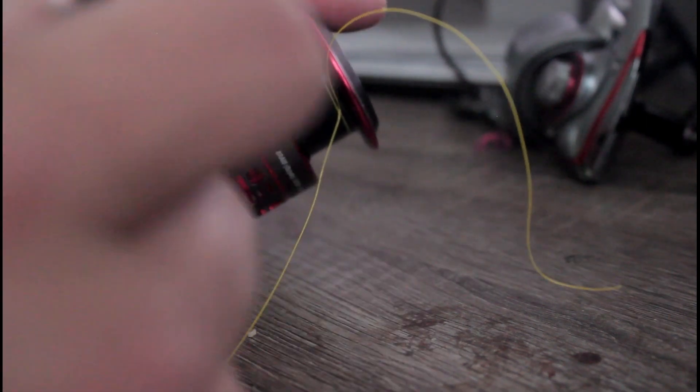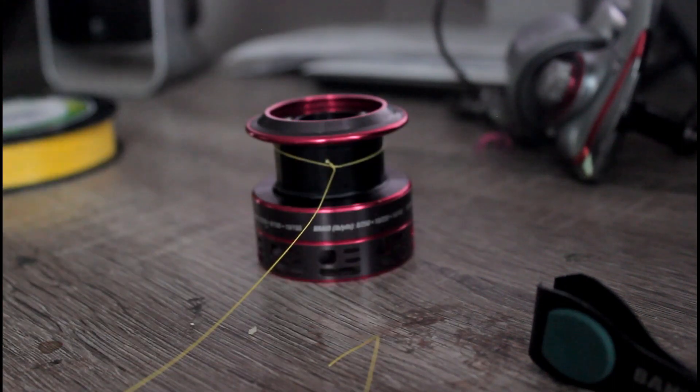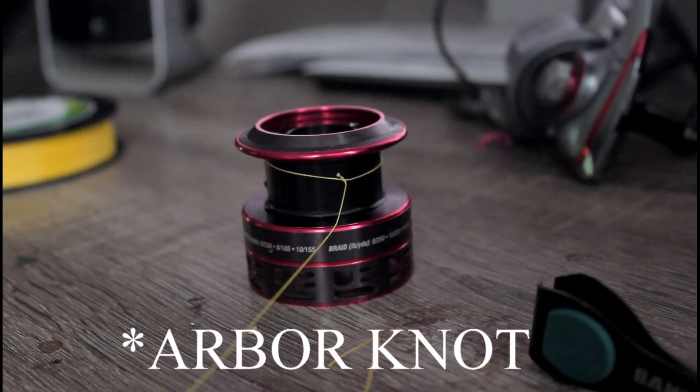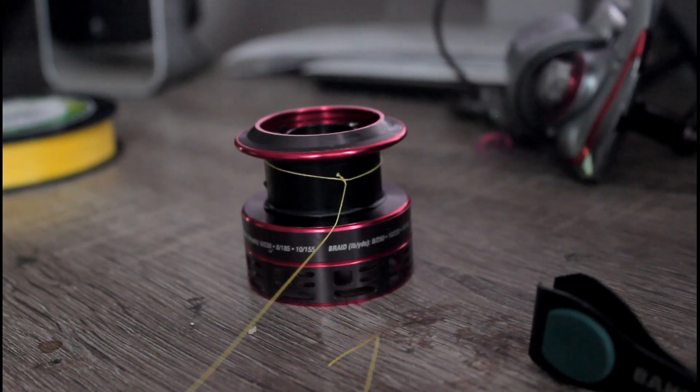What you can do is take your snips and snip the end off. What you have is a clinch knot. Hope you guys enjoyed and I will catch you guys on the next episode.